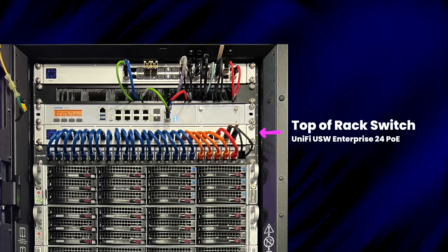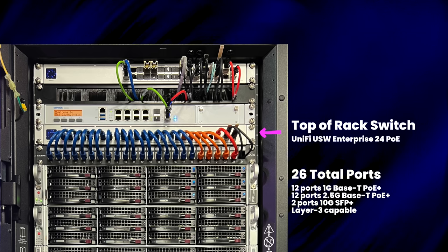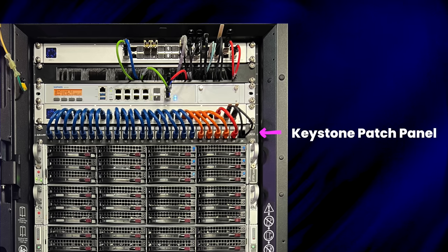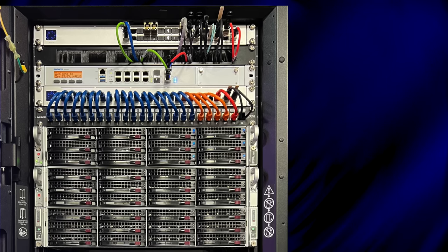Next is my Ubiquiti USW Enterprise 24 PoE switch. This functions as my top-of-rack switch, where anything that's either 1 gig or 2.5 gig ethernet connects. It has 12 ports of 1 gig ethernet and 12 ports of 2.5 gig ethernet, all with PoE, and two 10 gig SFP+ ports for uplinking to my core. I really dig the single row of connections, though it was nearly $800 retail. All those connections patch into a modular keystone patch panel below. The cable colors have specific meanings: blue for standard internal network, orange for cameras, and red for the internet connection.